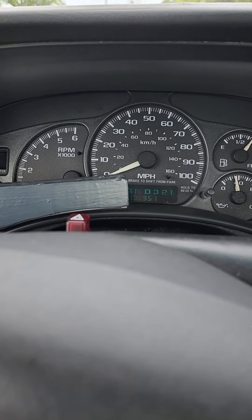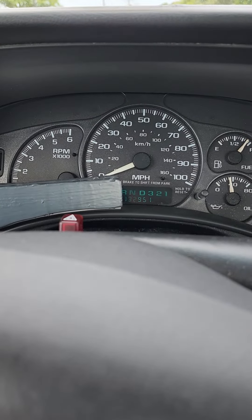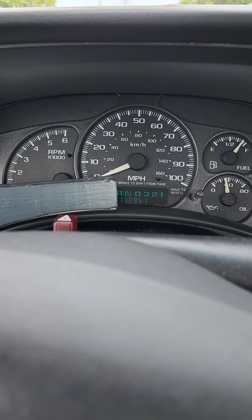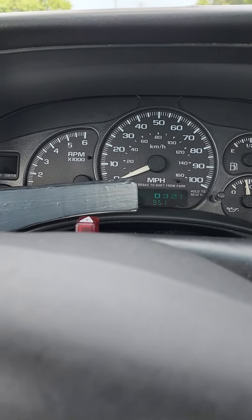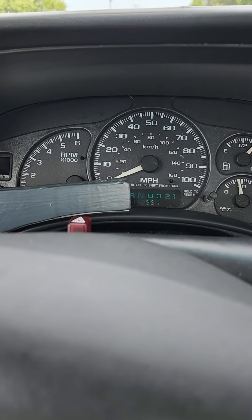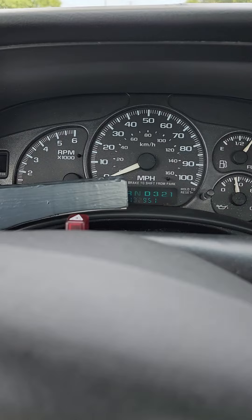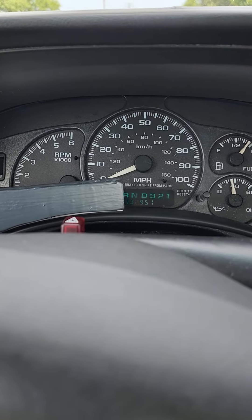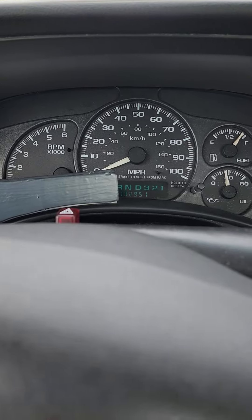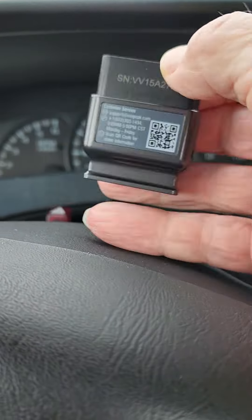Hello YouTube. Today I want to show you how I turned an old cell phone into a digital display for my 2002 Chevy Silverado. It's got the old analog type gauges and I really wanted digital, so I bought this little OBD2 adapter.